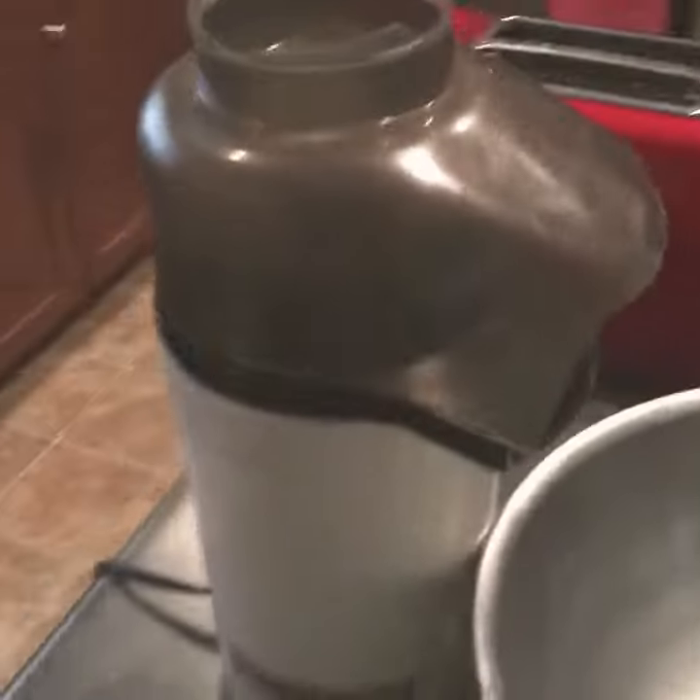This is my intro to popcorn making. You gotta get a real popper — an actual popper. There's popcorn kernels inside.